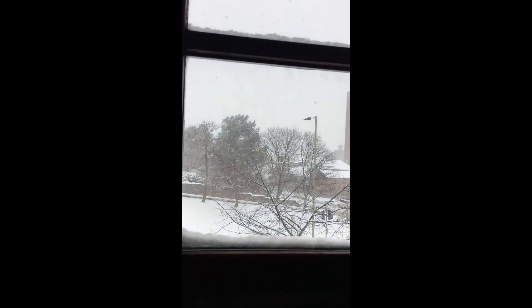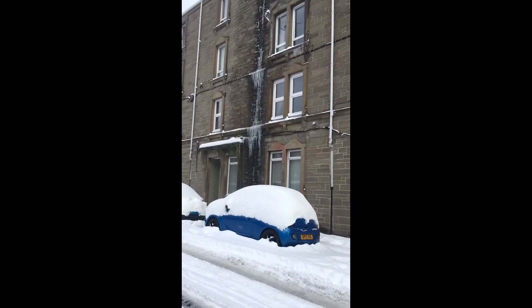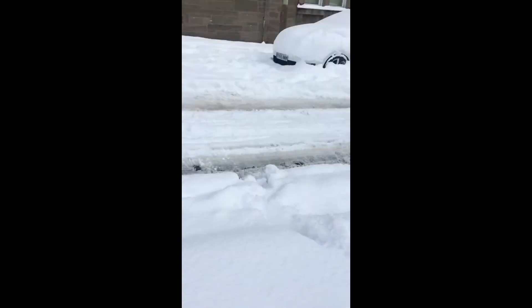Hey everyone, welcome back to another video, and if you're new, welcome to my channel! Today I'm going to be doing some snowy inspired Procreate pieces. The snow has been mental where I live and it's really inspired me. The lighting's been really pretty on the snow — it's sunset, all kinds of oranges and pinks — and I really wanted to capture this before the snow completely goes away. I hope you guys enjoy.